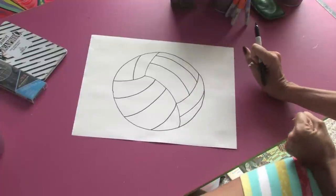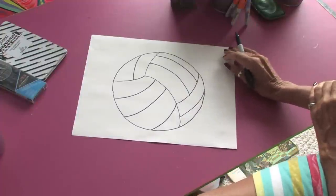And there you have it, a volleyball in perspective. This has been Jacqueline Laflamme. Thank you for watching.